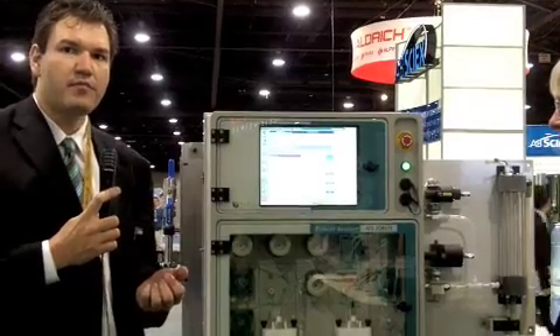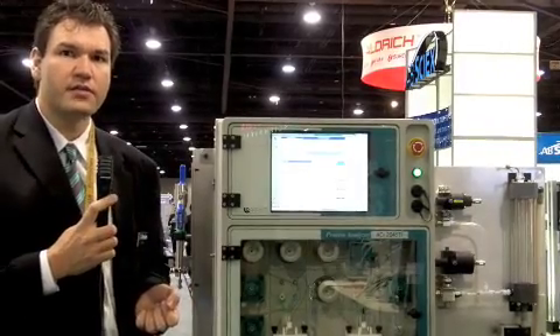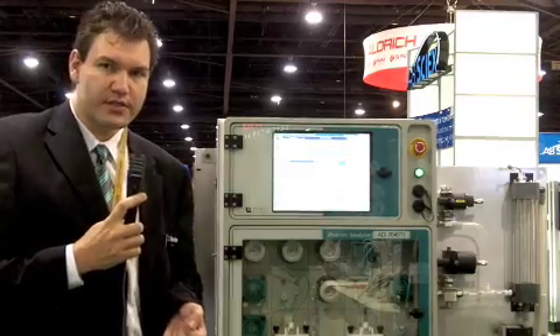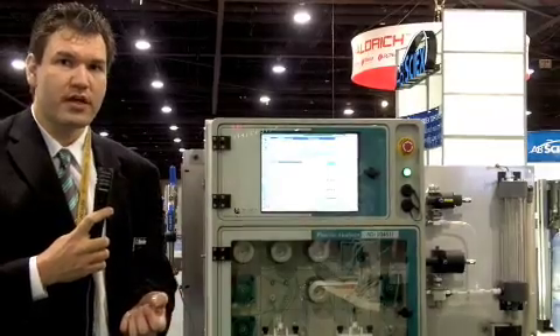In terms of specific applications, the most important ones include mining. We also have applications in semiconductor and photovoltaic industries. In those production processes, most important is the analysis of acid mixtures, which are used to treat surfaces that must be in a certain condition to make the later products successful.